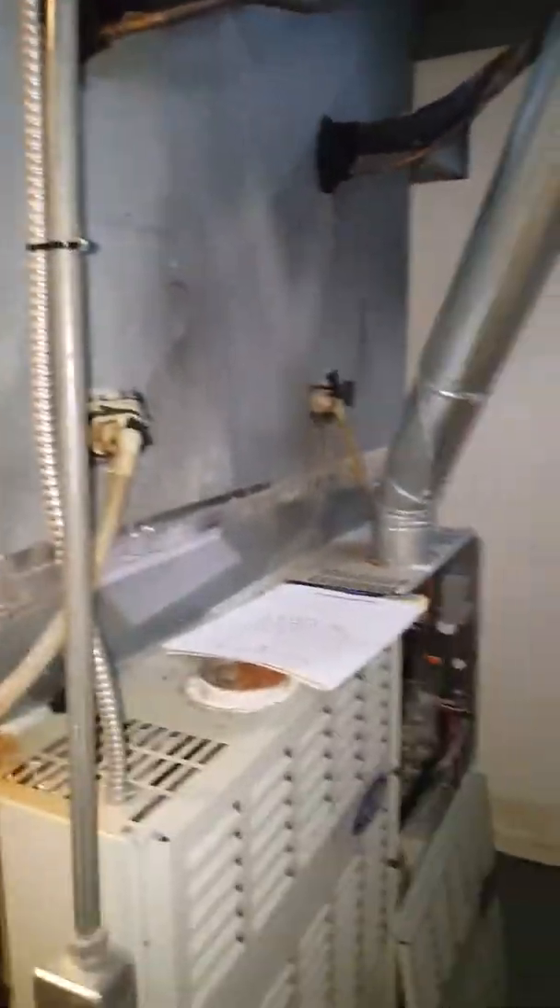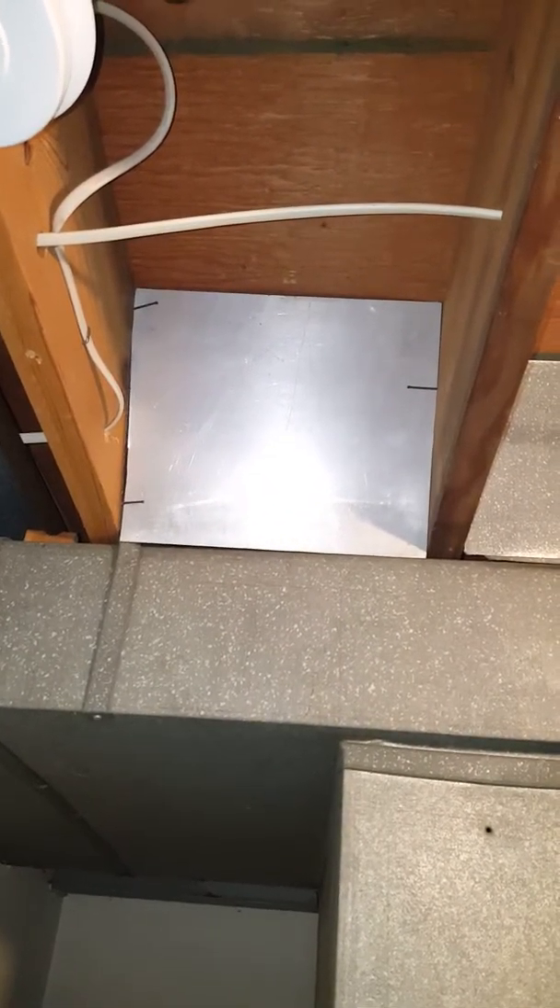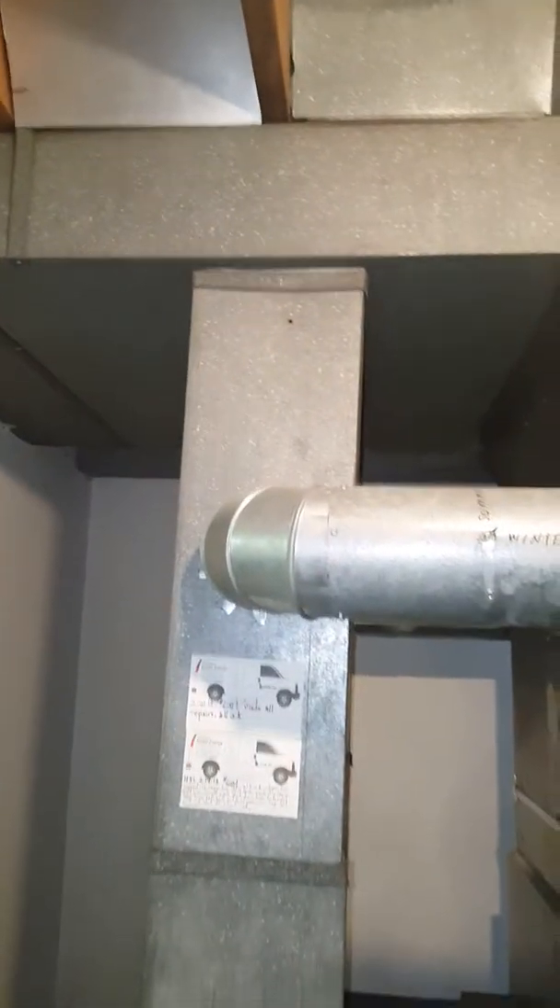If they want to keep AC, we'll push the furnace back underneath that coil, cut the ductwork on this side where needed, and make a new front plate for it. We'll still face the furnace this way, and put in a new return drop with the media filter on it.